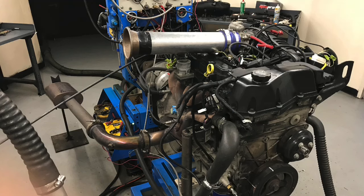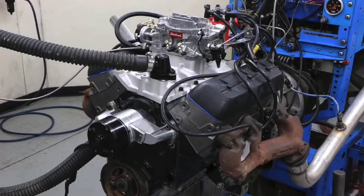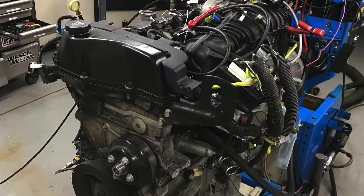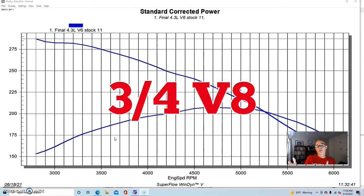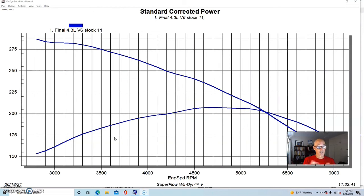We're comparing the 4.3 liter V6 to the 4.2 liter inline six Atlas motor. I'm a big fan of the 4.3 liter V6 for a number of reasons. First, it makes good power — around 200 horsepower from the factory, which is pretty stout for a little V6. Also, it's basically three quarters of a small block Chevy V8, meaning we can put a lot of V8 stuff on it. For instance, the supercharger we used in this comparison was a Torque Storm designed for a small block Chevy application, but it bolted right on the V6.